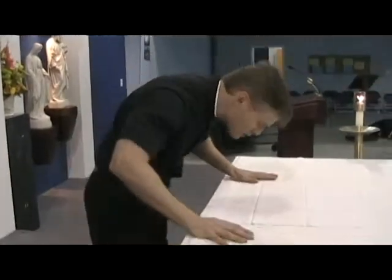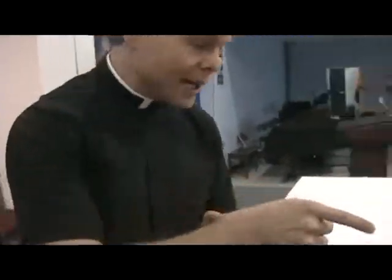So the priest is going to come on up. They're going to start singing the song. This is after the prayer has been said, after the blessing has been said. He's going to walk on over, reverence the altar like this, and he's going to walk around to the front.